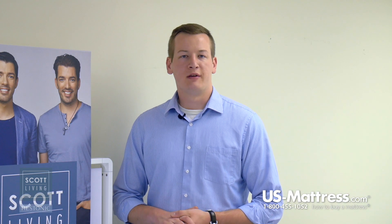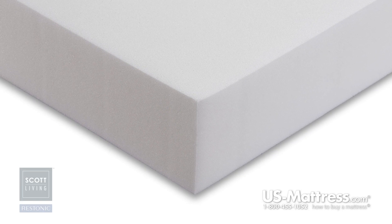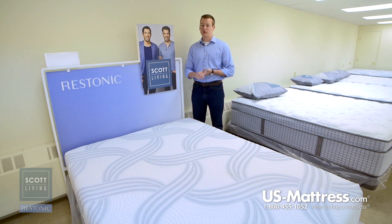Below that, this mattress features one inch of standard polyurethane foam. That's going to work in conjunction with the other layers of this mattress to give you good pressure point relief. It's kind of the industry standard today to get that pressure point relief, so this mattress features one layer of that right below the memory foam layer on top.